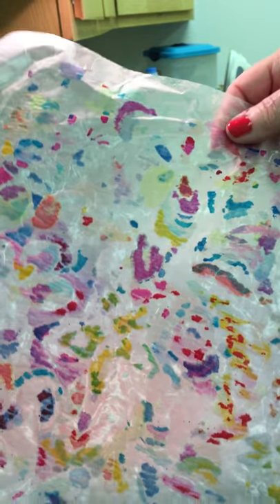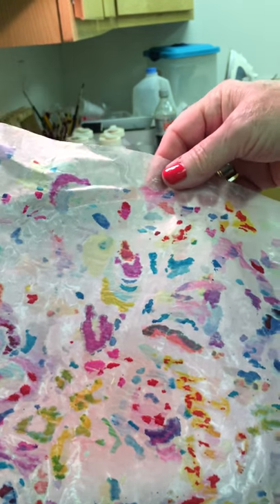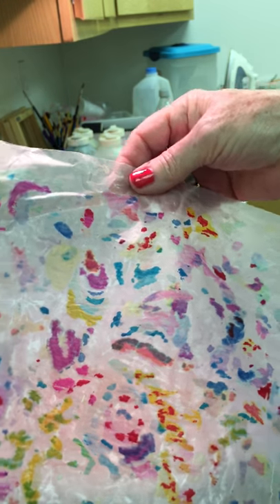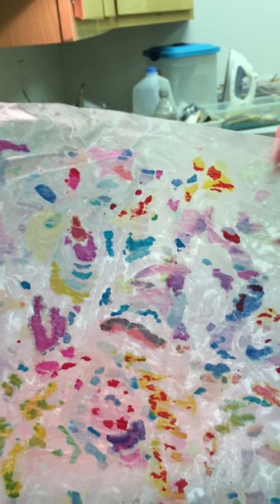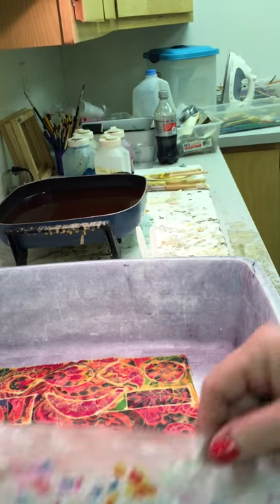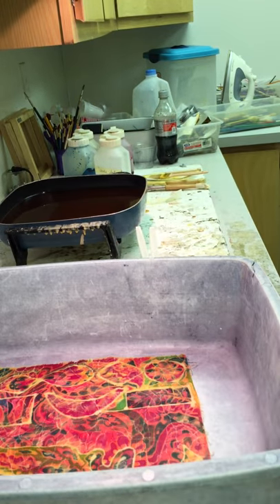The paper that you take off is really interesting, and I've oftentimes scanned the paper. You can use that scan as a reproduction of fabric, which a lot of textile designers will do, or put it on paper for cards, things like that.